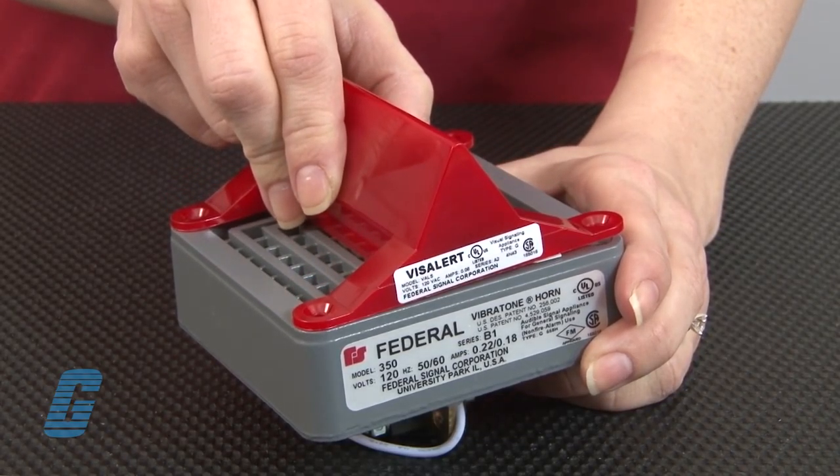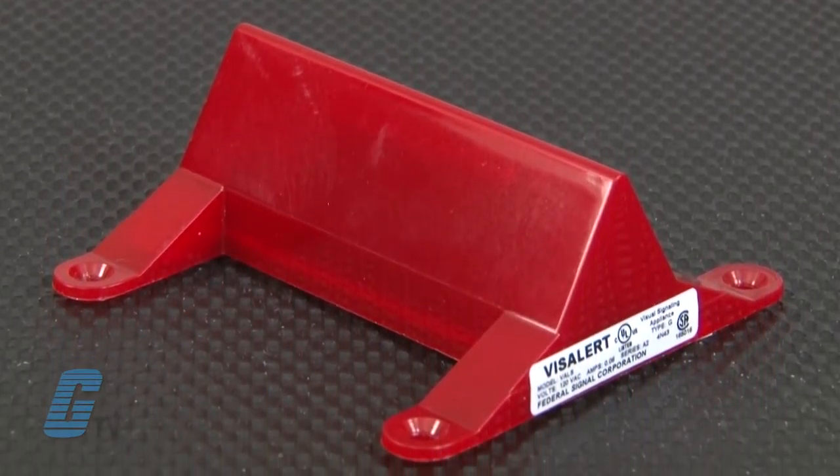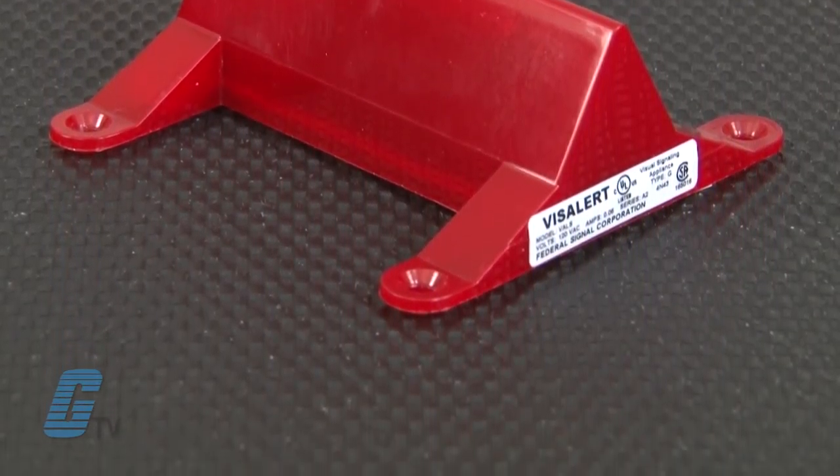Installation is easy thanks to knockouts on the 50GC, 350, and 450 audible devices. The units can be either independently or simultaneously wired with the audible device. The ALS model VizAlert lights use a linear strobe tube, and all the circuitry is contained within the lens.